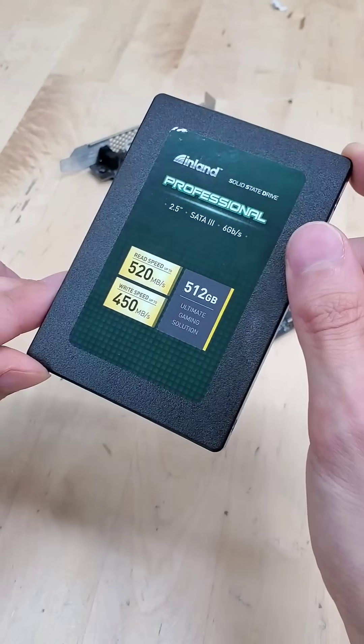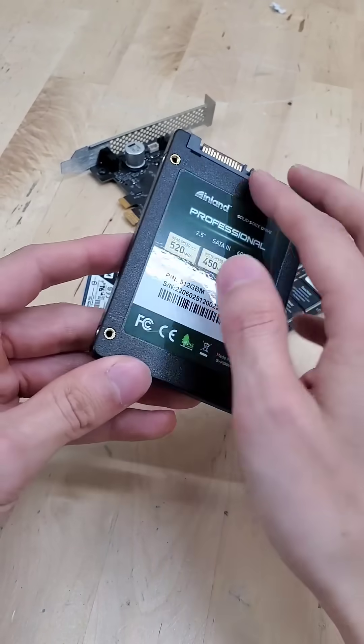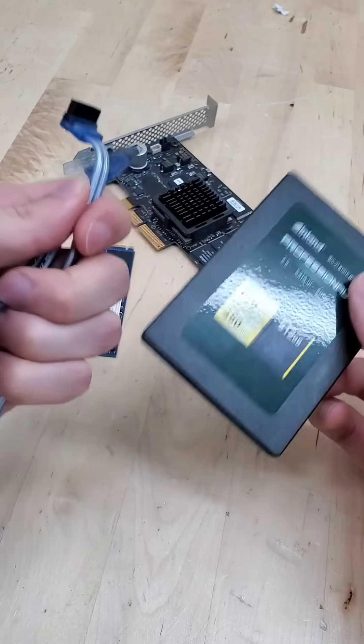Starting off, this is a 2.5-inch SATA SSD and plugs into our motherboard via a SATA cable. Meaning that we're limited to SATA read and write speeds, which is a trade-off — it's kind of slow — but they are the cheapest and the most traditional, and they introduce a cable to cable manage.